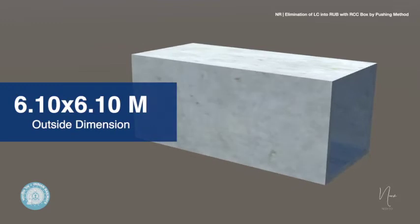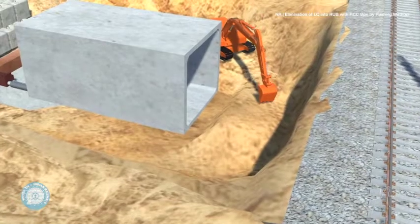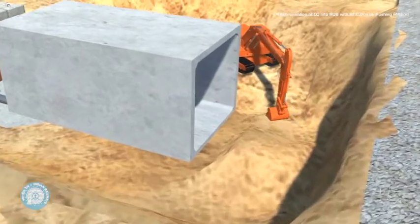The thrust bed is prepared by digging and leveling.